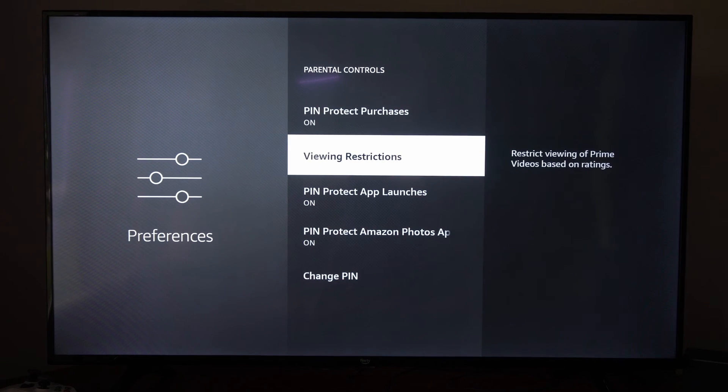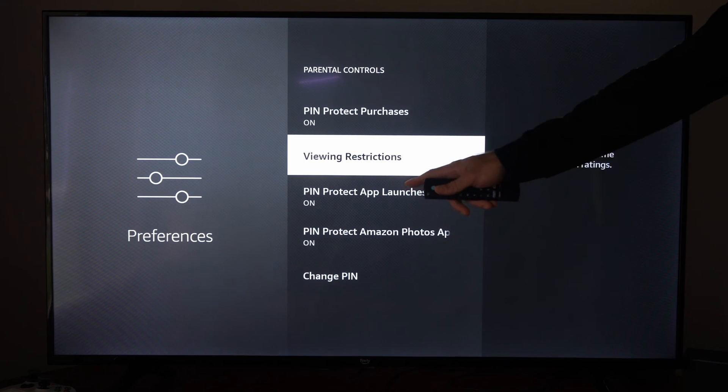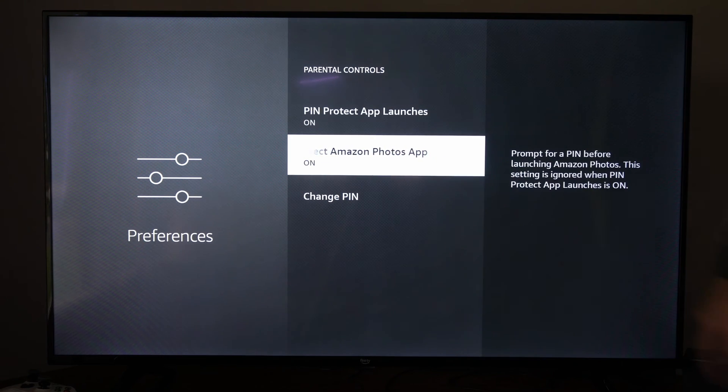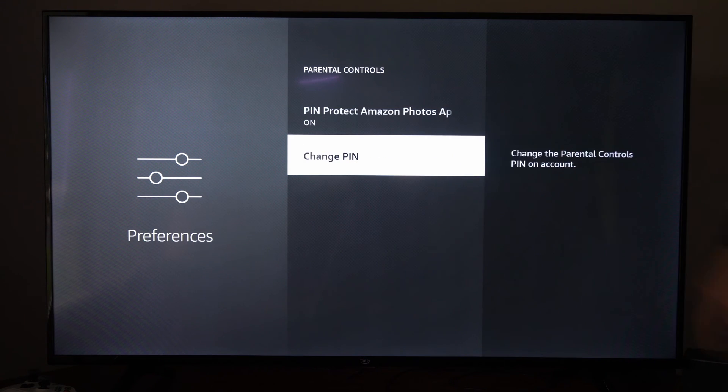Then we have viewing restrictions also. PIN Protect app launches. And then we have PIN Protect Amazon Photo App. And then we finally have Change PIN.